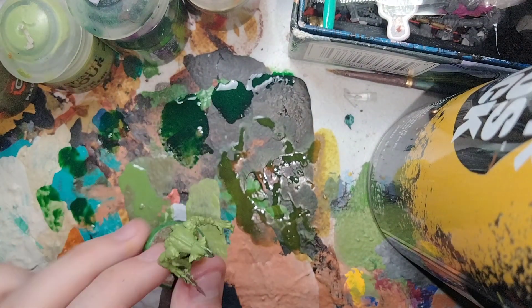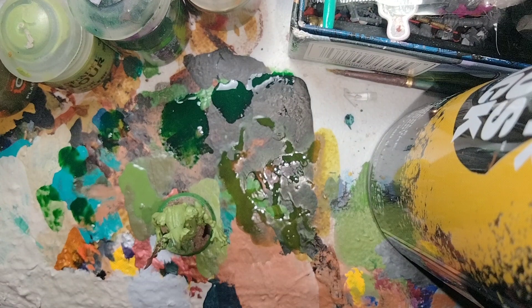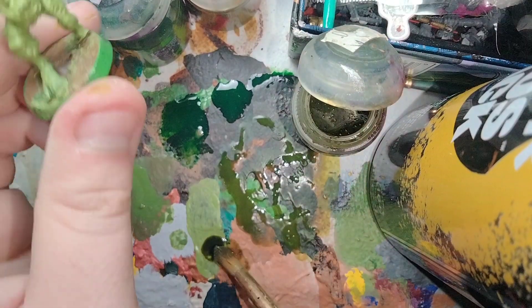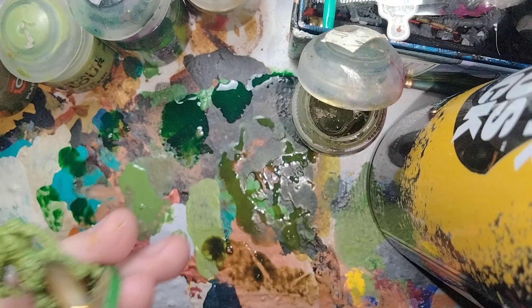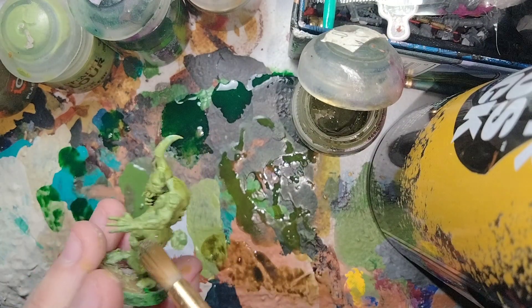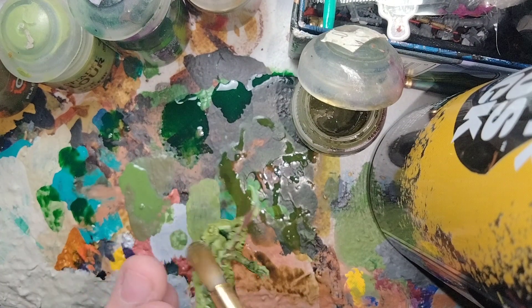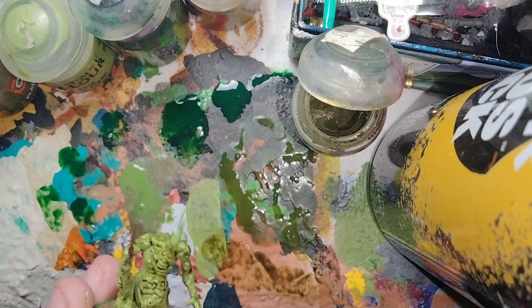For the fourth Plague Bearer base coated in Auroch Flesh, we could use Bieltan Green, but I'm going to use Athonian Camoshade instead — it's essentially a brownish-green tone. Take some Athonian Camoshade out of the pot onto the palette and apply it all over the one painted with Auroch Flesh. As you can see, it's not over-darkening, but it's really cohesive with the Auroch Flesh. That's the fourth one shaded with Athonian Camoshade.